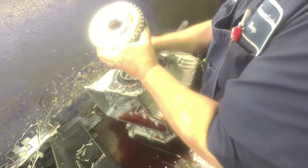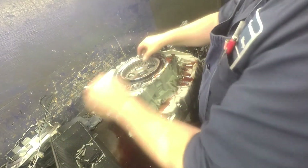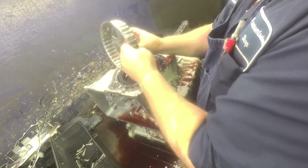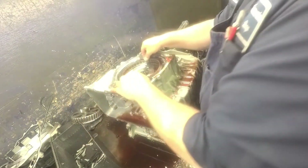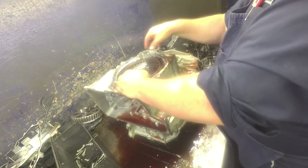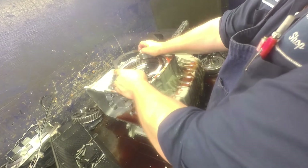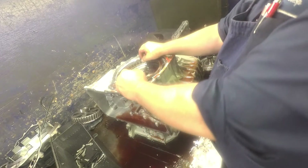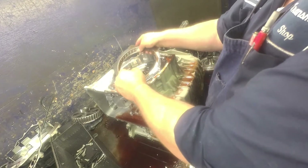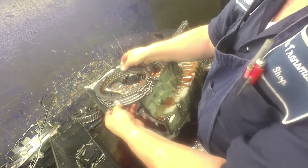Bearing. Set our drum off to the side. Bearing on the sun shell. Make sure our teeth are not all eaten up — the gear is okay. Pay particular attention to your cushion plates; make sure they're not cracked.